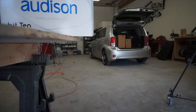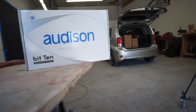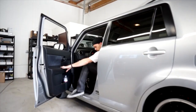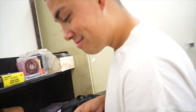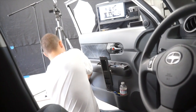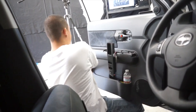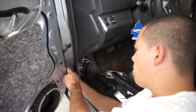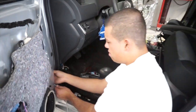So today at my shop, me and Rafa are going to install and tune an Audison bit 10 audio processor. We're just going to give you a little rundown on what we do when we tune the system. We do a lot of these because it's kind of like an essential piece to really make your system sound right. If you don't have a processor or an EQ that's tuned properly, then chances are your system doesn't sound like it's supposed to.